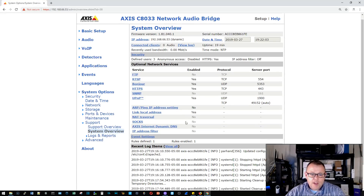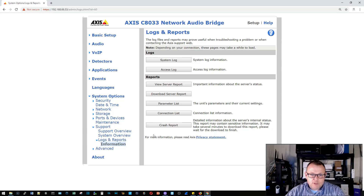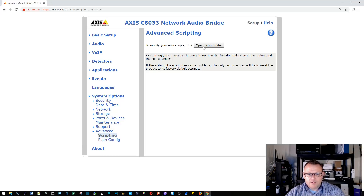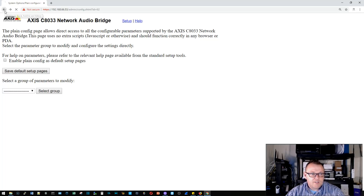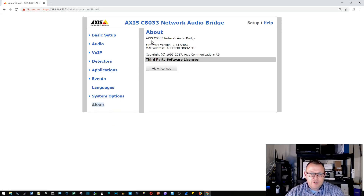The system overview shows all running services and the ports they're running on, plus logs and reports for downloading to support. Under advanced you can do custom scripting. Under plain config you can change the configuration view. The about section shows the model number, firmware version, MAC address, copyright, and any third-party software licenses.